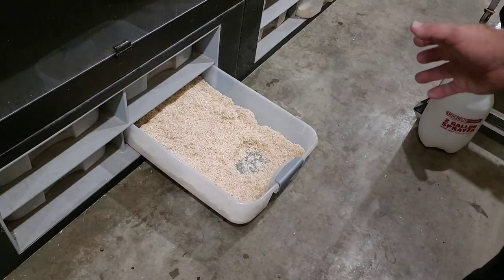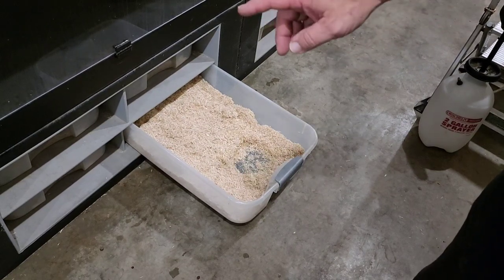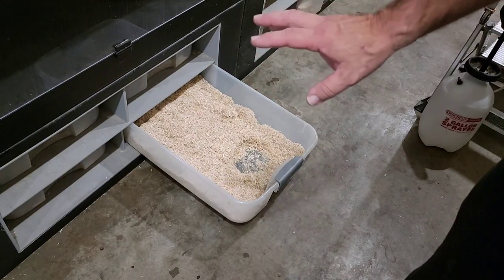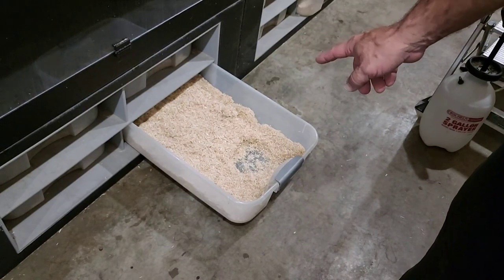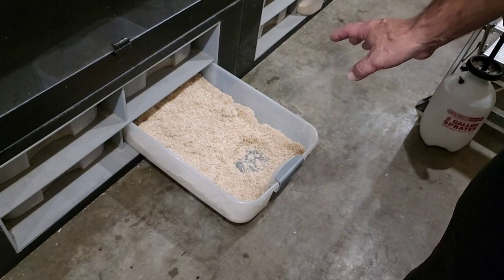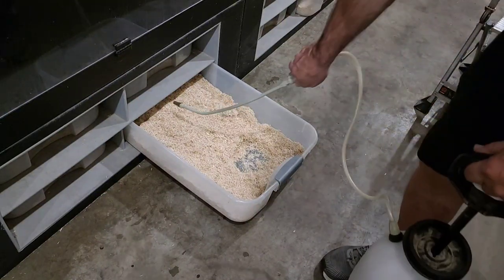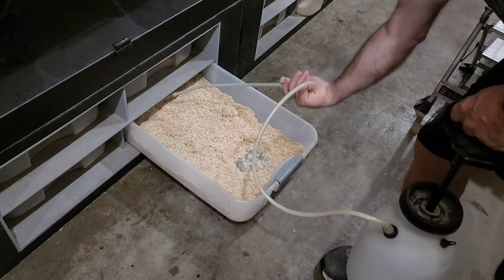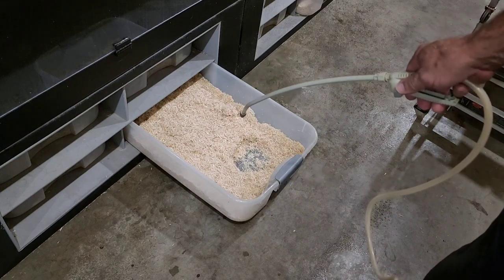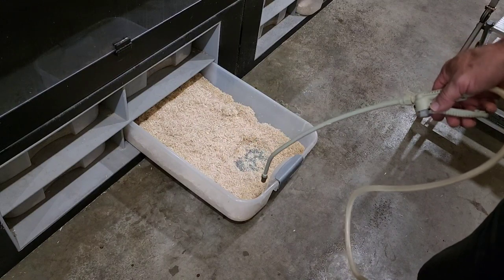For tubs: if I find mites in one tub, I've done this before — I found mites in one tub but not in the tubs above, to the left, or kitty-corner. Anything over about three feet, I don't hesitate to spray the animal directly. Then I spray the perimeter of the tub all the way around. Mites can't walk up the side of the tub; there is nowhere to go. Any mites in there are going to starve to death because the snake has been sprayed and the outside of the tub has been sprayed.